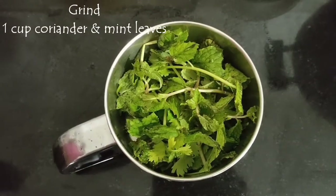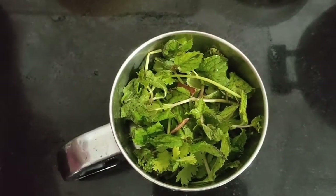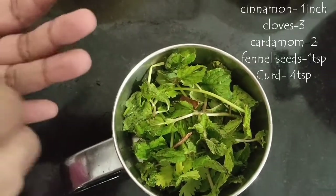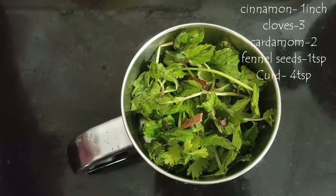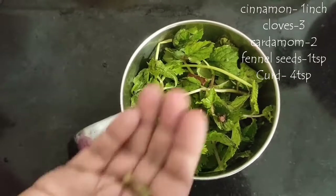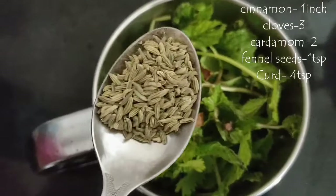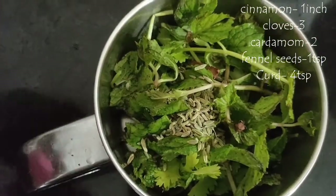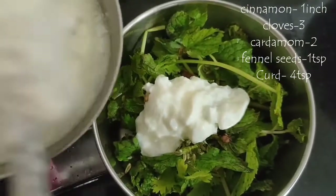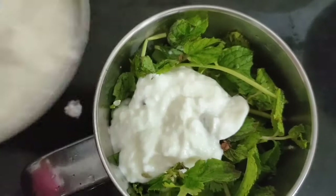I'm using some mint and coriander leaves — one and three tablespoons each. Now I'll add the spices — cinnamon, cloves, cardamom, fennel seeds — and finally four teaspoons of curd, and grind all of it into a very smooth paste.